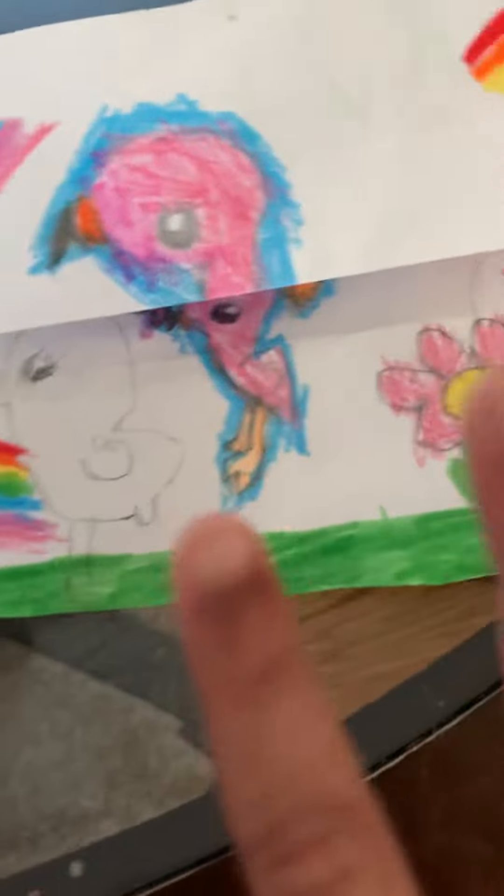Hi everyone, I'm going to show you my pop-up. It looks so good. Now I'll show you. This is the first part of my pop-up.